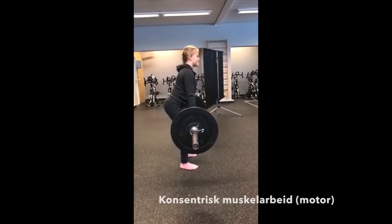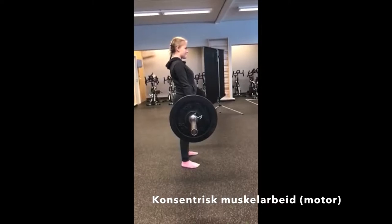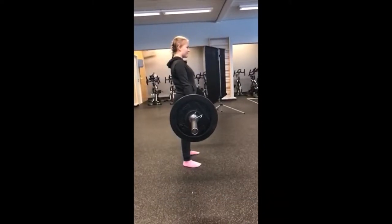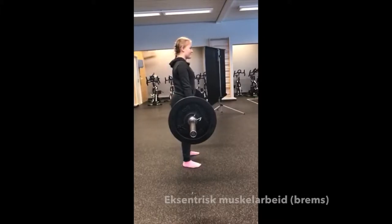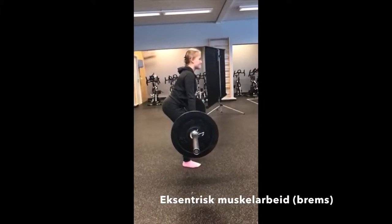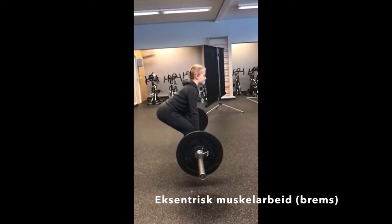Kroppen jobber konsentrisk da stangen løftes opp fra bakken, fordi kroppen må jobbe som en motor og utvikle mye kraft. Da stangen skal senkes ned igjen til bakken, jobber kroppen eksentrisk. Det er fordi kroppen må bremse for at bevegelsen skal bli kontrollert.